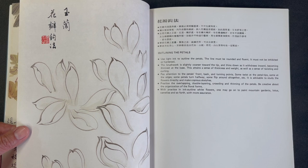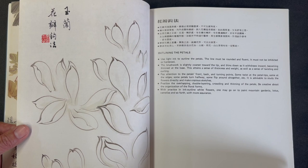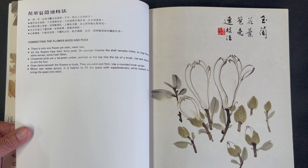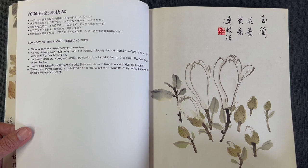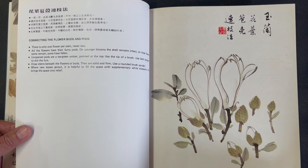He offers exposition about how the strokes are done and how the brush should be prepared. Then there's a section on connecting the flower buds and pods — a depiction of closed buds and then different stages of opening, as well as some adjoining branches and small leaves.